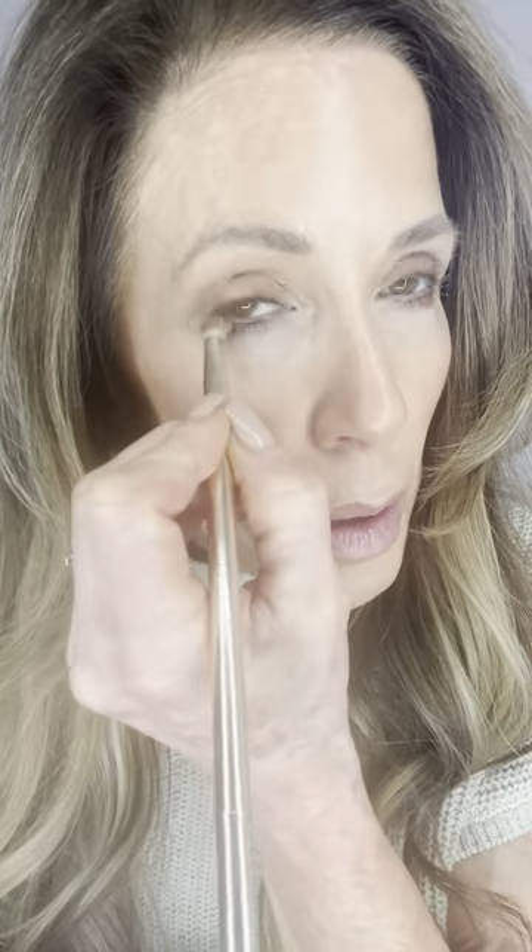Do the same on the other side, then take the big end and blend. Don't be afraid of the shimmer — it's going to pop your beautiful eyes. Then take the small end of that brush and go into either Sedona or Philly, the two darker browns. Tap lightly and come down here to line the bottom of the eye. If you get too much, just wipe it away.